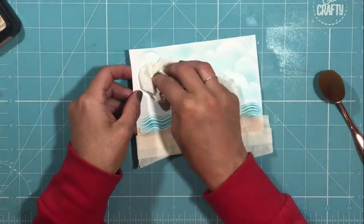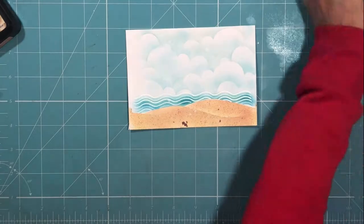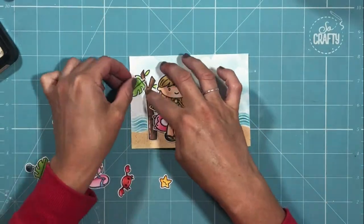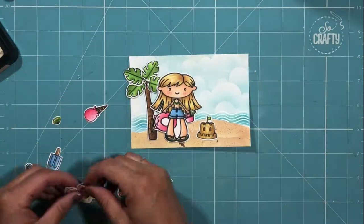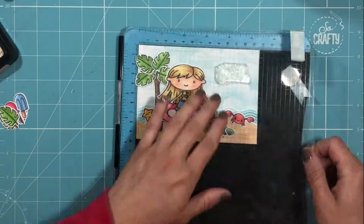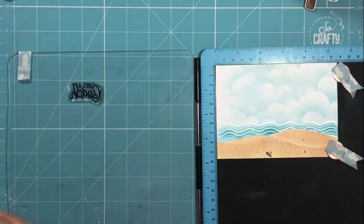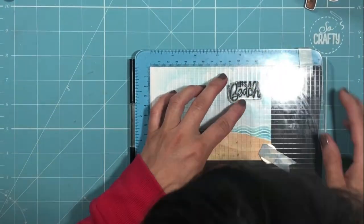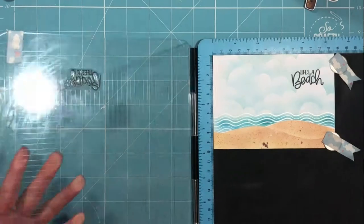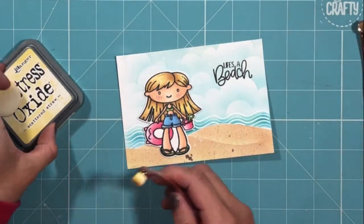I've applied a little more water splatters to my clouds for extra texture, masking off the sand banks first so no extra water hit that area. The next part of the process is to arrange each of my elements and decide where I'd like them to sit, so I can then add my sentiment. The sentiment is the title from the Life's a Beach stamp set, and I'm using my stamping platform to line that up correctly, using some Versafine ink a couple of times to make sure I get a really clear impression.